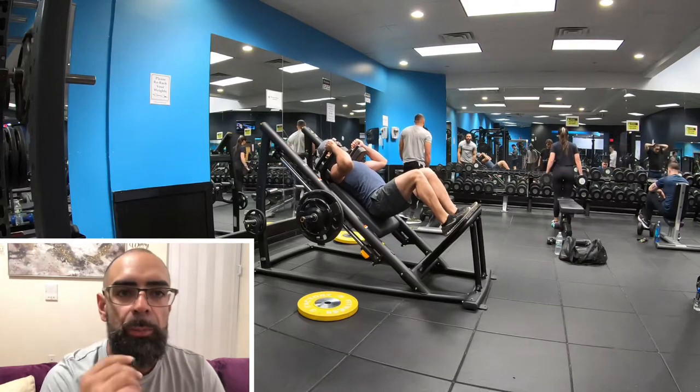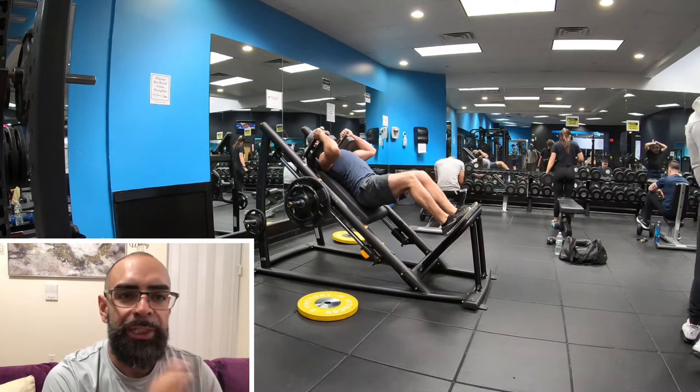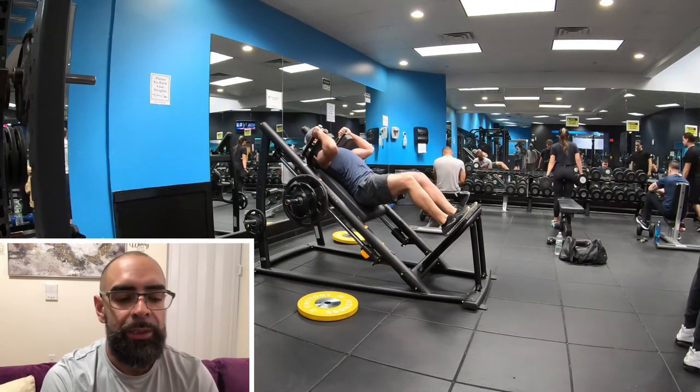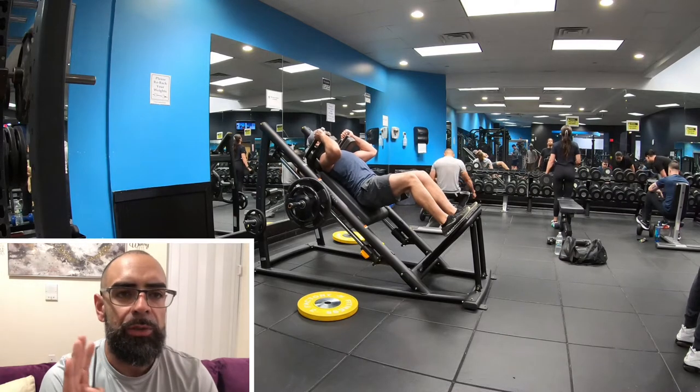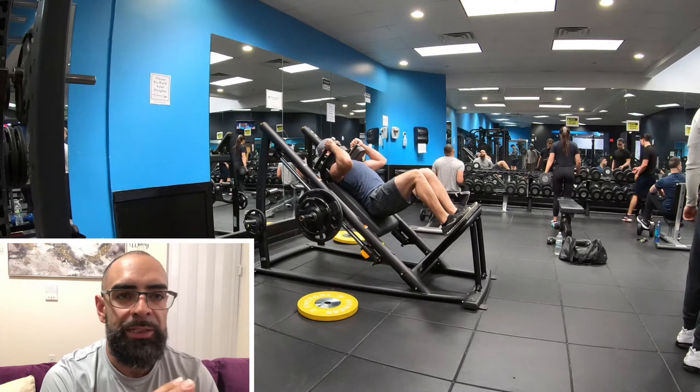What's up, it's your boy Hard Body here with the commentary. I'm giving you a full body workout — it's a full body workout using compound movements, but I'm performing one set to failure.